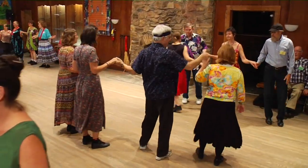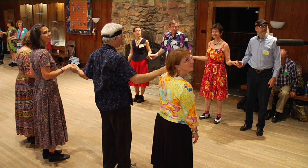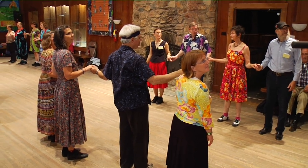We've been doing things like that this weekend. This may or may not be the first dance that used that move — circle out to a line.